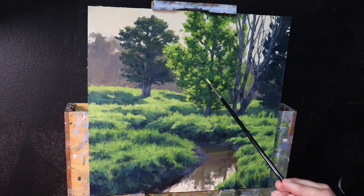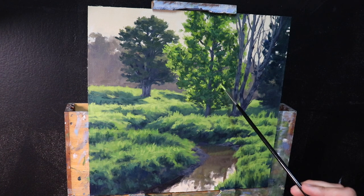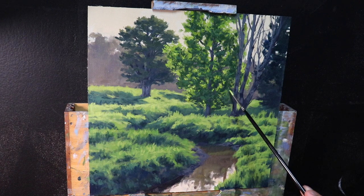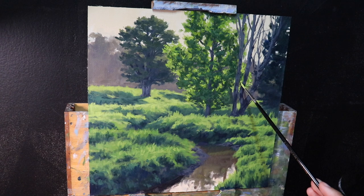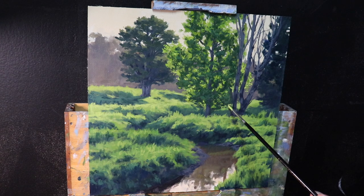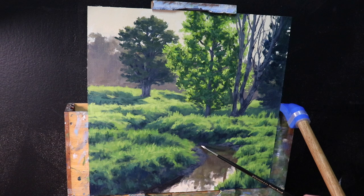When finishing up the painting, this is where I save my lightest values until the very end. Working on the poplar tree foliage, I'm adding a few highlights to add to the three-dimensional form of the tree. I'm going for a light value but quite saturated green, using a mix of yellow ochre, cadmium yellow, phthalo green, and titanium white, and applying the paint with a number zero round brush — a much smaller brush for just a few finer marks.